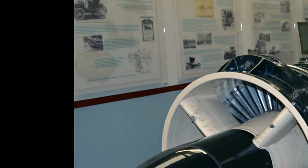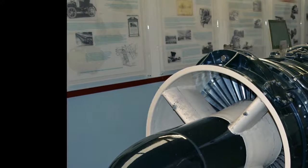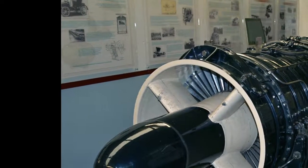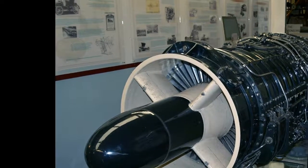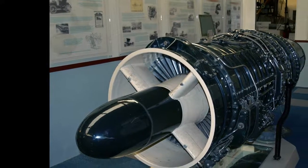Engines on display: An Armstrong Siddeley Sapphire is on static display at the Midland Air Museum, Coventry Airport, Warwickshire. Very few Armstrong Siddeley Sapphire engines exist. Other known examples are preserved at the Jet Age Museum in Gloucester, England, and the Malta Aviation Museum at Ta' Qali.